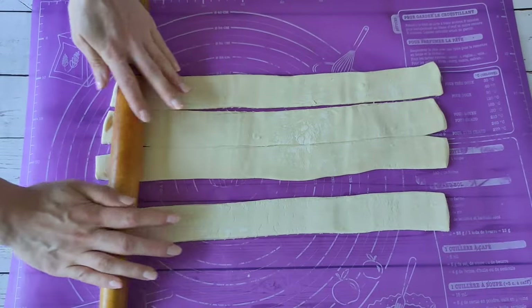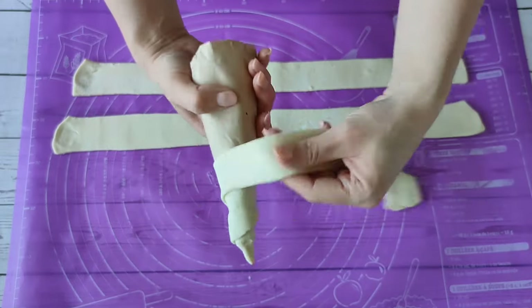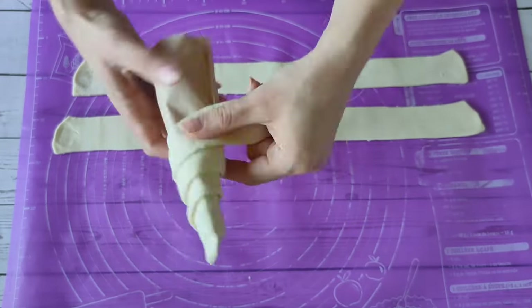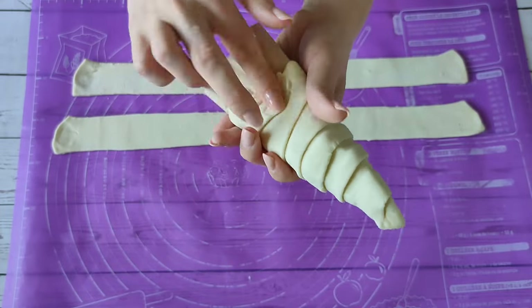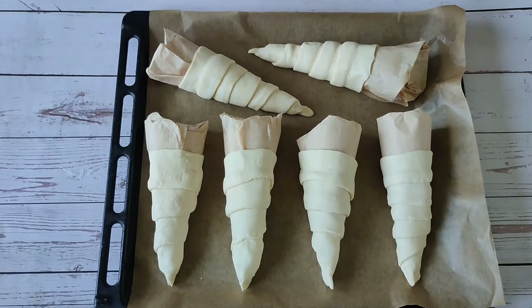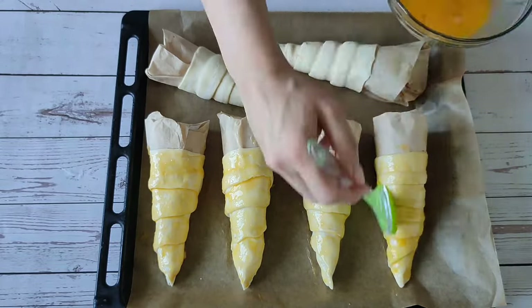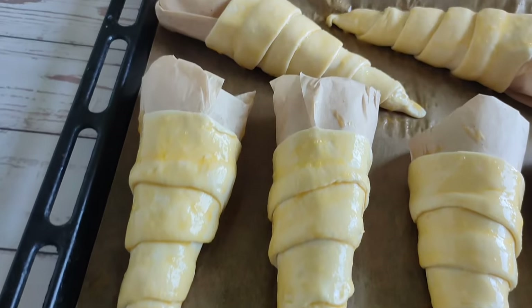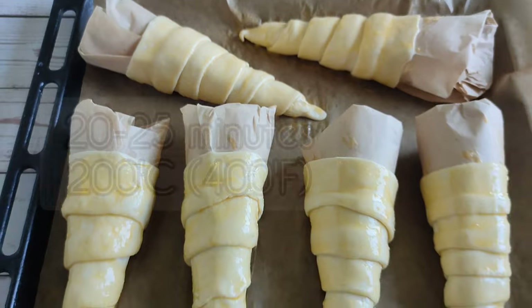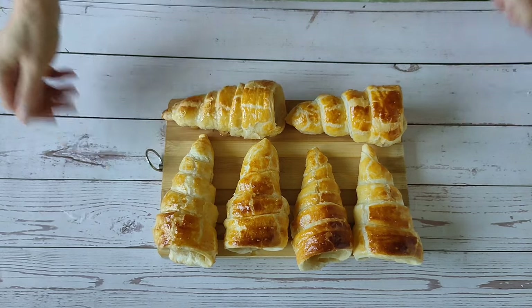Lightly roll the strips and wrap them on cones. Grease with yolks and bake for about 20 minutes. Release the horns from the paper and let them cool completely.